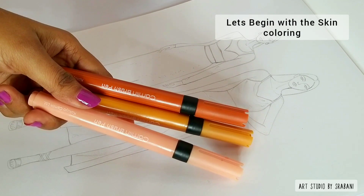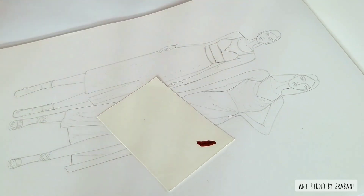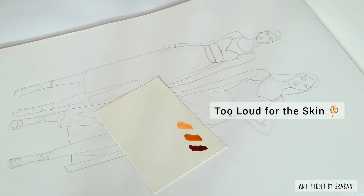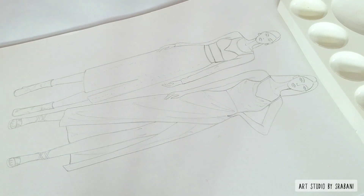I picked out these three colors which I will be using to render the skin. The color names are not mentioned on the pens, and I randomly picked out the best colors suitable for the skin tones.